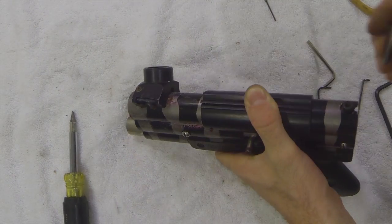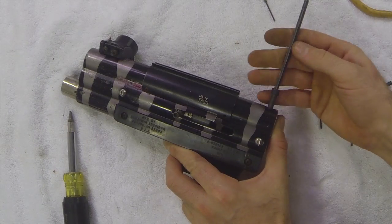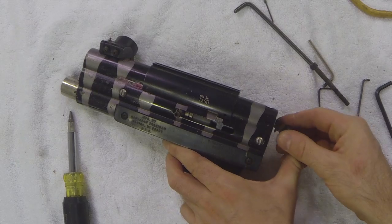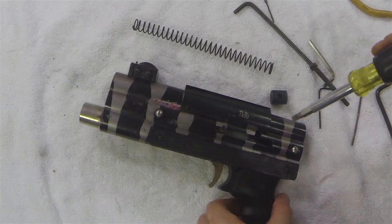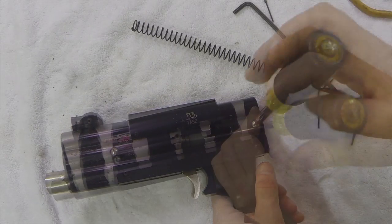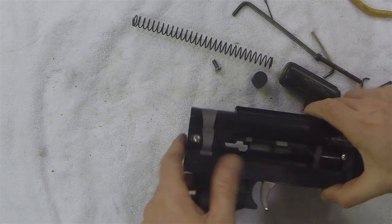We'll start with the back screw on the VM68. When we pull that out we can take out the upper tube plug and the spring. Now I'm using a flathead to remove the side lower tube screws. These are normally allen screws but someone replaced these with flathead screws.